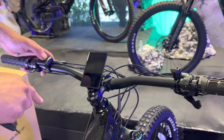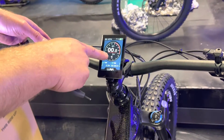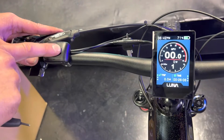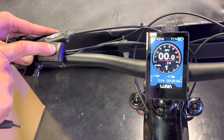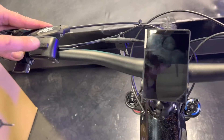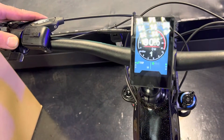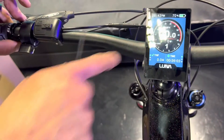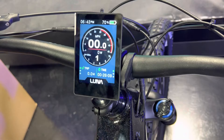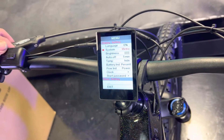Now let's cover how to change to miles per hour and level 9. To turn the display on, it's a long hold on the power button — just pressing it won't work. When you first turn it on, you'll be in level 9. These actually come out of the box set to miles per hour, which is nice since they're usually in metric.